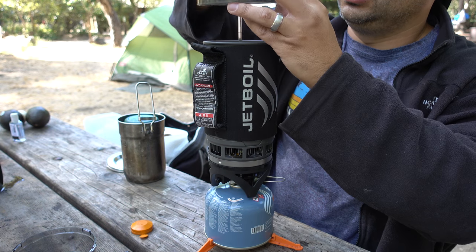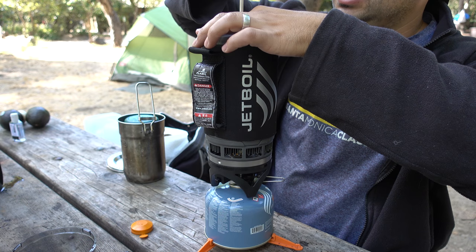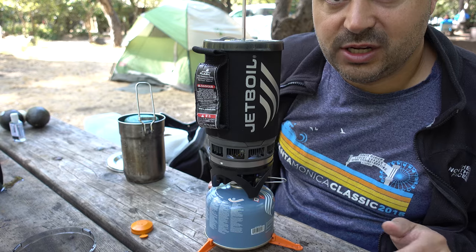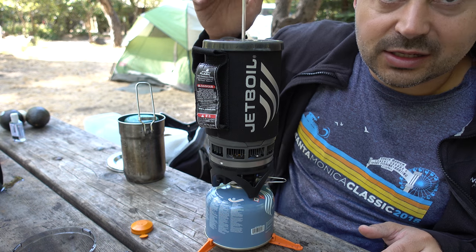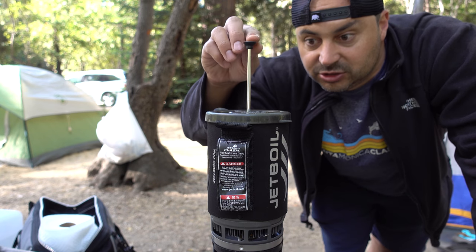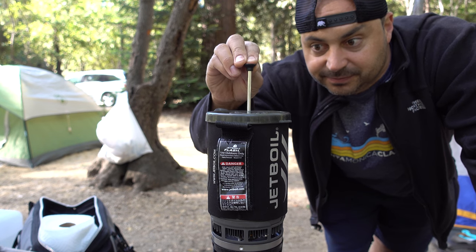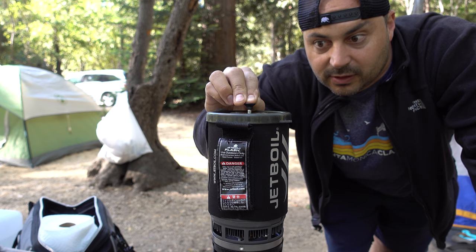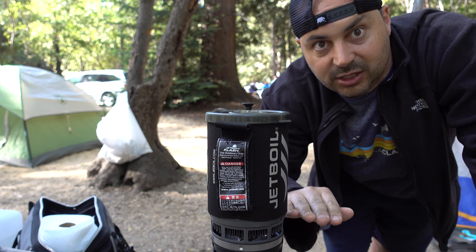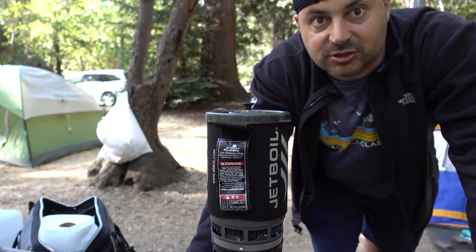Put it in and slide the lid down. Let your coffee brew for a minute, and when it's ready slide this down. After your coffee is brewed, just push the press down — it filters all the coffee grinds to the bottom and you get fresh coffee with no grinds in it.